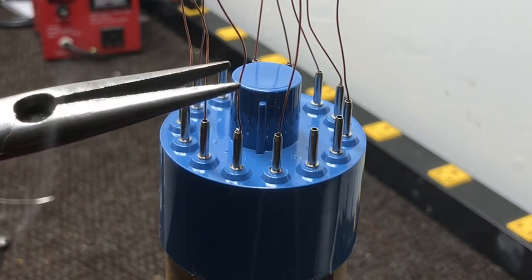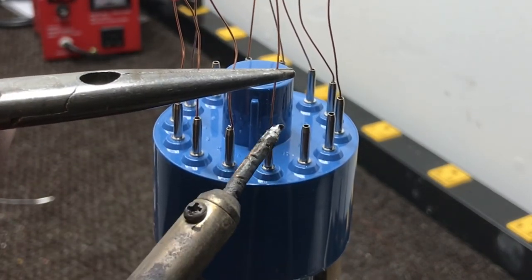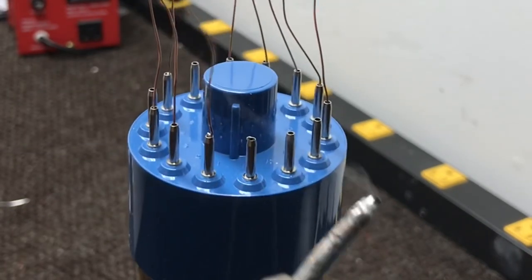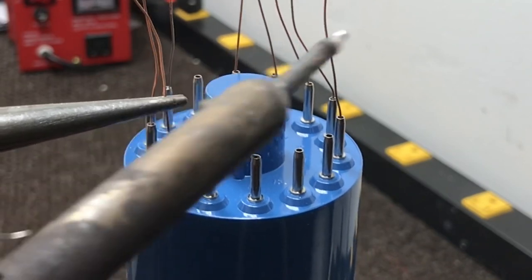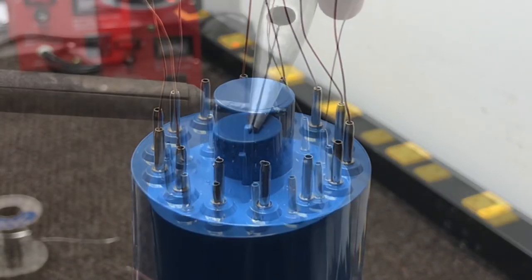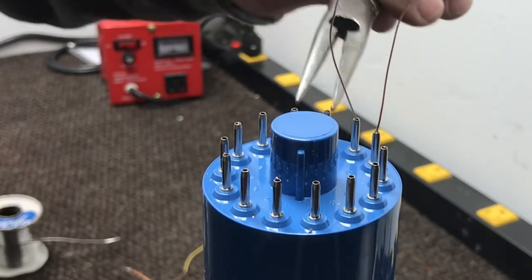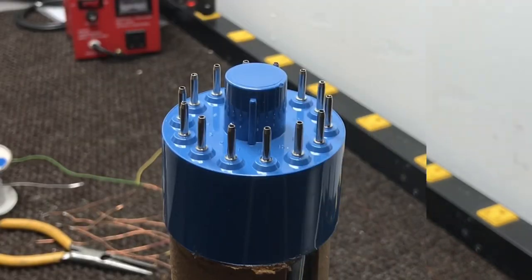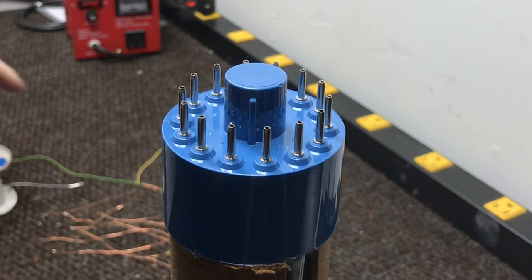All right, let's see how this works. I'll start here with pin 14. All right, we have all the wires pulled out. Now we just need to go back and solder the pins and should have it.